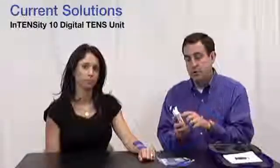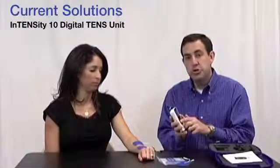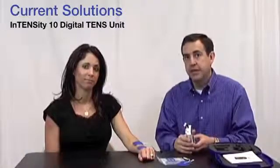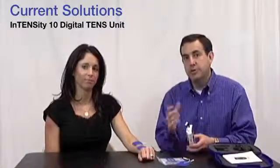And you're done — simply done. You choose the affected area, turn it up until it's strong but comfortable, and you've already used the Intensity 10. You should be getting pain relief right when you can feel that TENS stimulation. Thanks again, and again — the Intensity 10 by Current Solutions.